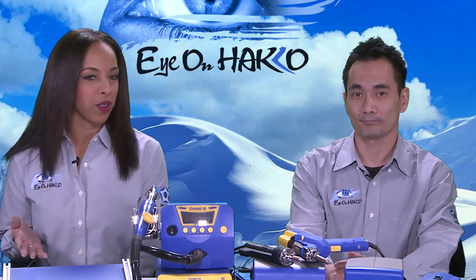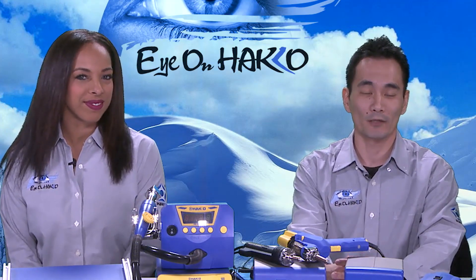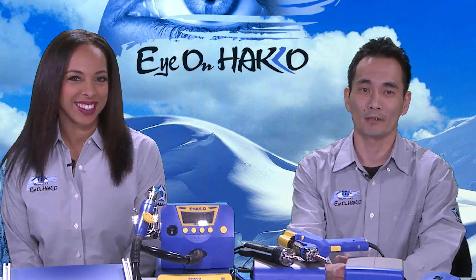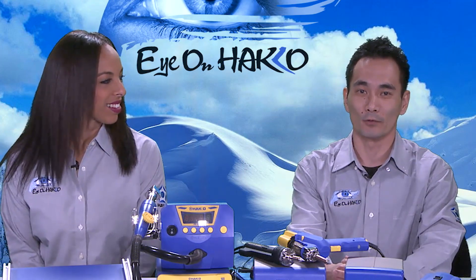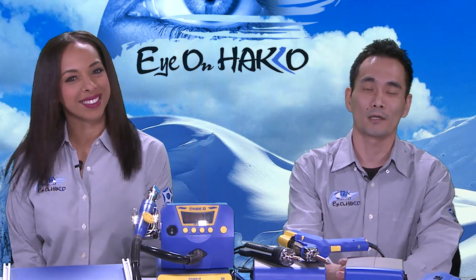Before we get into the overview of products, let's give our viewers a background on Hako and maybe a little bit of history — and American Hako as well. So, just a quick history about Hako: we manufacture soldering and soldering-related equipment. Hako is a Japanese company. The head office is located in Japan and it started out in 1954. Hako has affiliate offices all over the world, one of them being right here in the United States — American Hako Products, which started here 35 years ago in 1984.